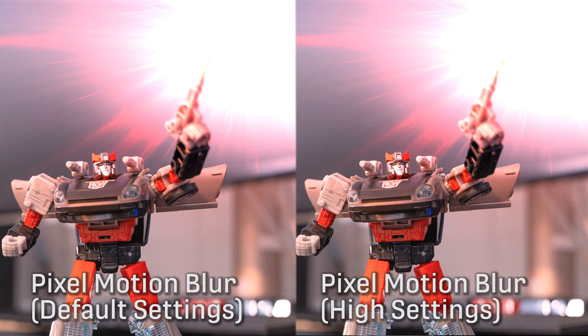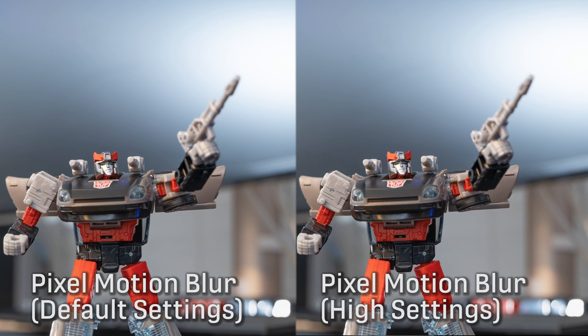I hope you enjoyed this quick comparison. If you want to learn more about how to achieve this effect, check out the After Effects Stop Motion tutorials on my channel, including the one specifically going over Pixel Motion Blur. Thanks for watching.